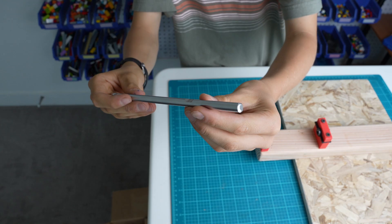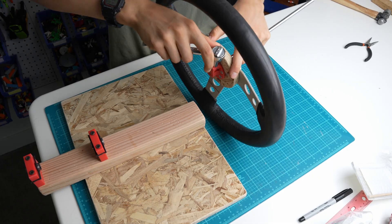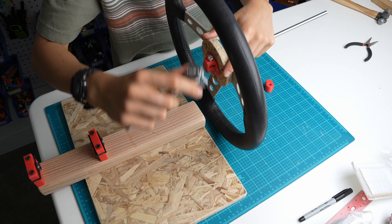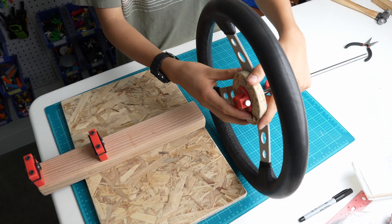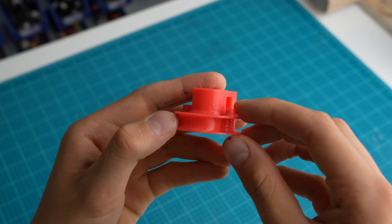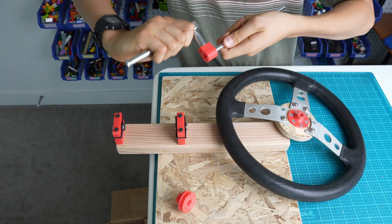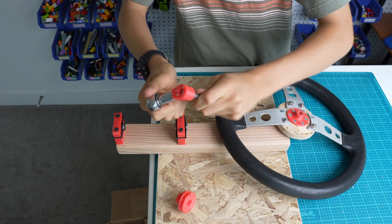This was my first time cutting metal with an angle grinder, and I was pretty surprised to see how neat the cuts were. I 3D printed another part to go on the axle. This part will be in charge of returning the steering wheel to its center position after I let go of it.